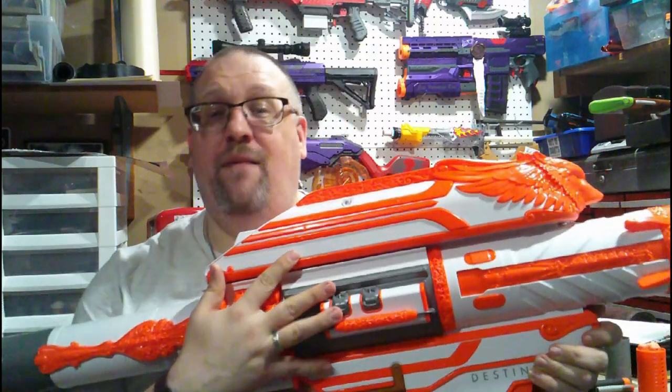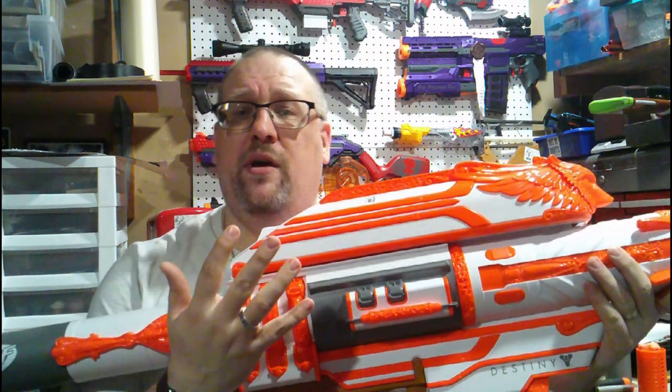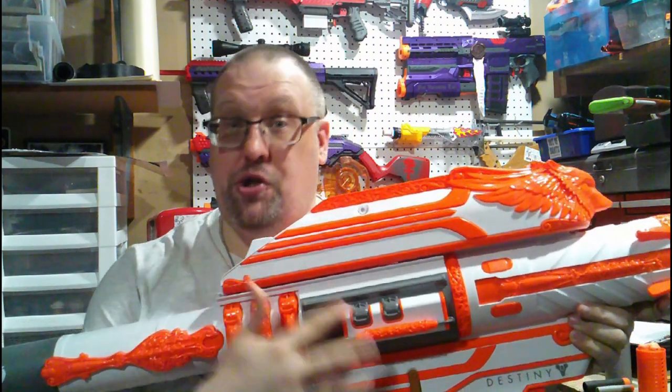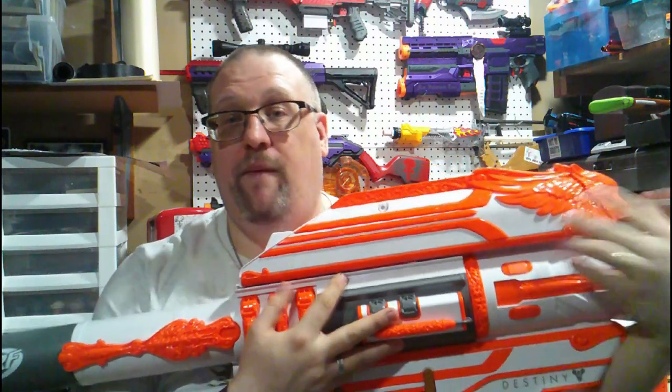As always with any of our reviews here on the channel, we are going to go over the aesthetics of the blaster, what this happens to come with, and how it works. I will not be doing internals on this because there are a lot of solvent welded joints within here and this is my only one. I did not want to risk cracking, damaging, or otherwise destroying this thing because I love it and want to keep it nice and safe for my collection.